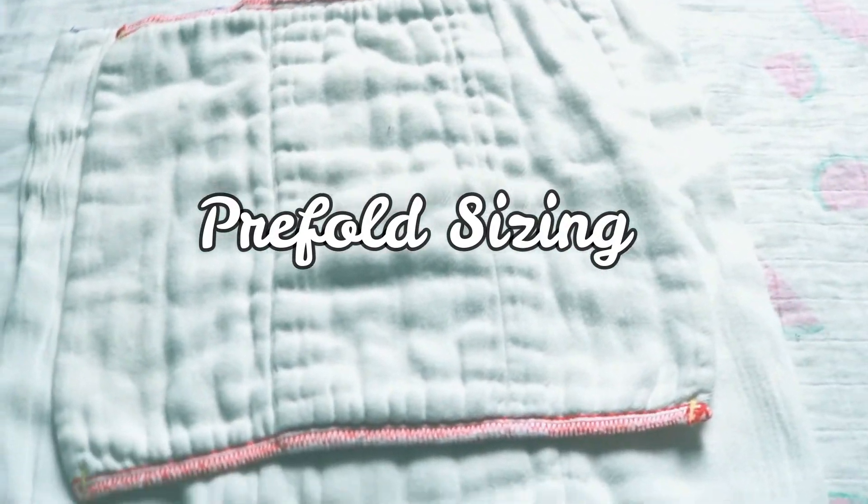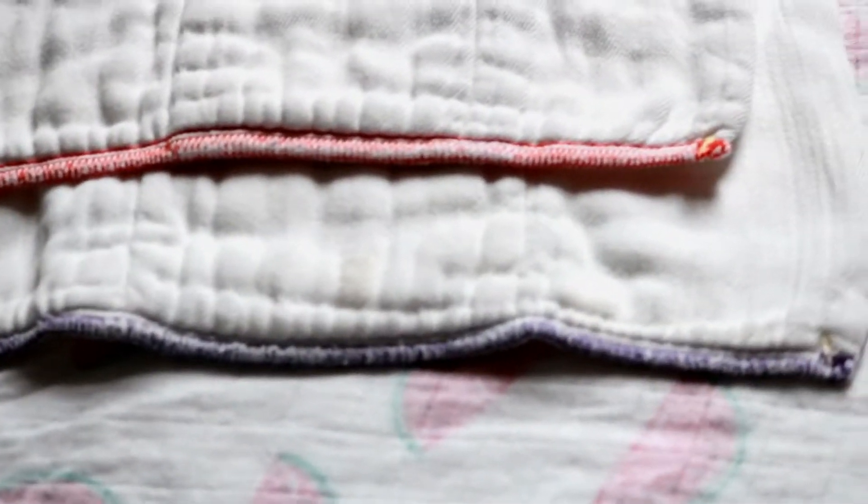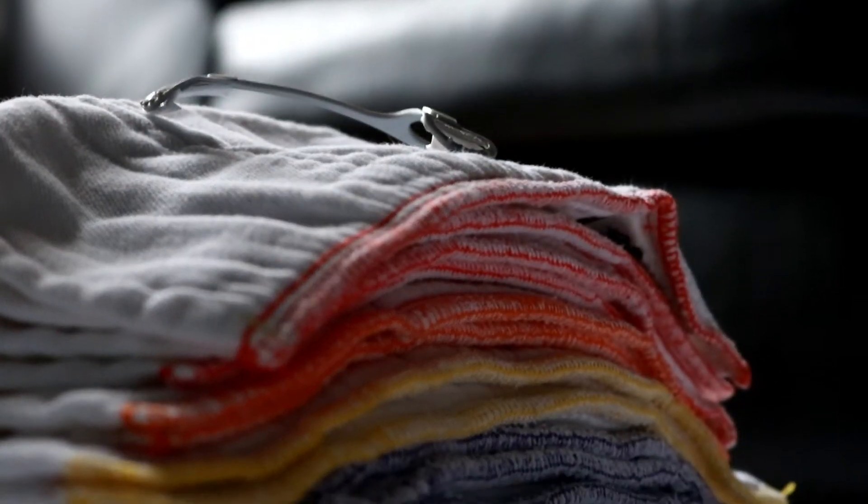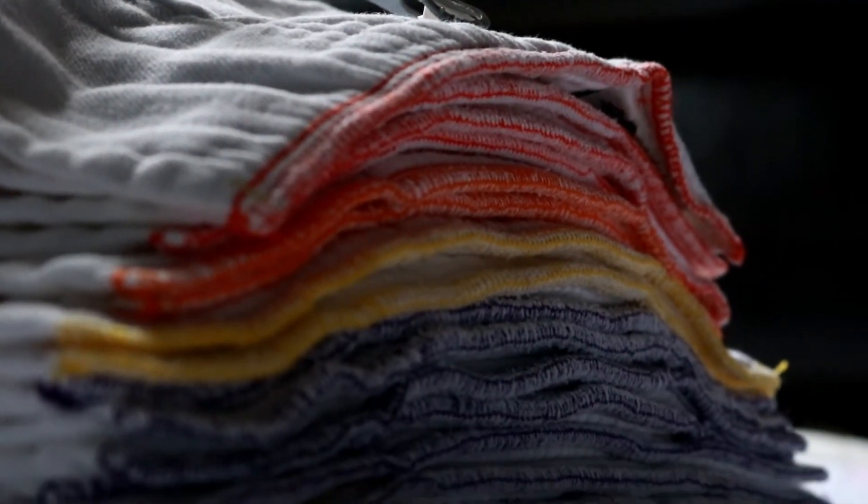Pre-folds also come in sizes. You can get them in newborn and toddler and everything in between — small, medium, large, extra-large. Each brand has their own unique way of sizing their pre-folds.